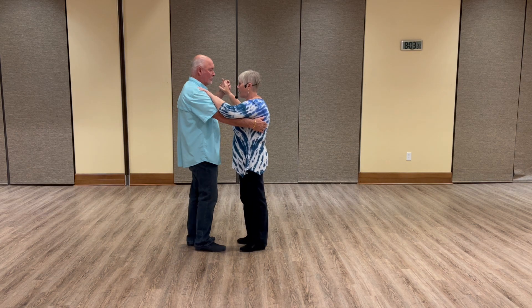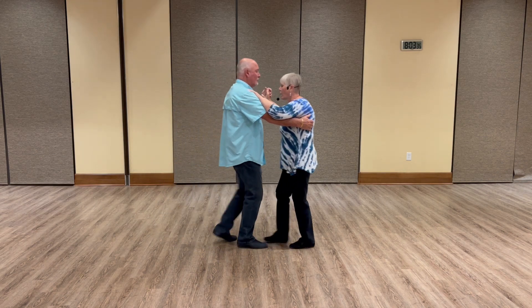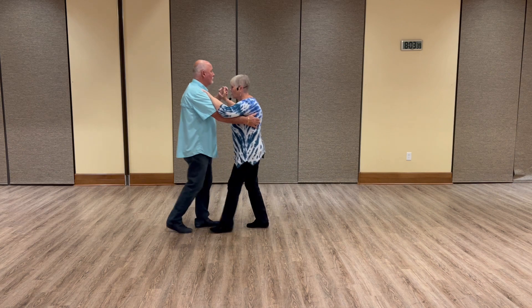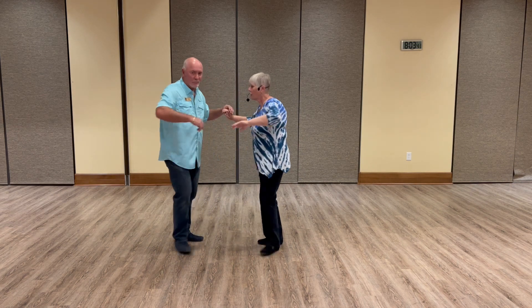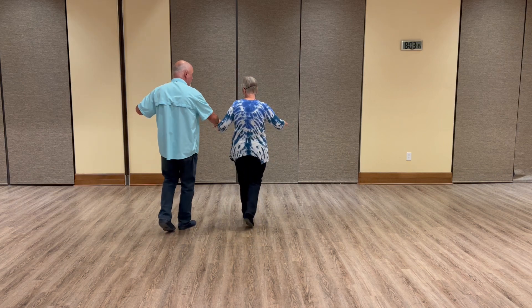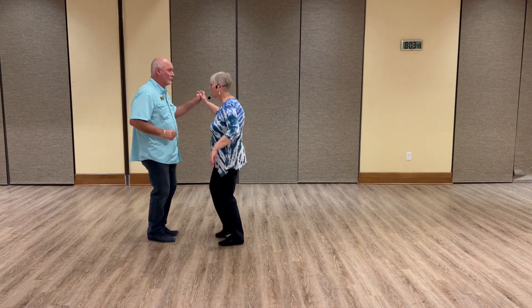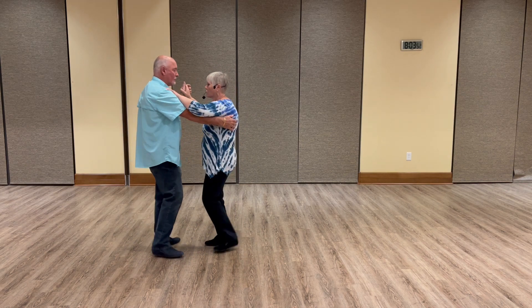So again, we have: side, rock, step, cha-cha-cha, rock, side, cha-cha, rock, let go, cha-cha-cha, cross, catch, catch, cross, catch, rock, step, cha-cha-cha, step, step, and cha-cha-cha.